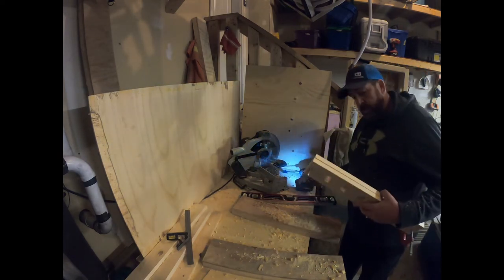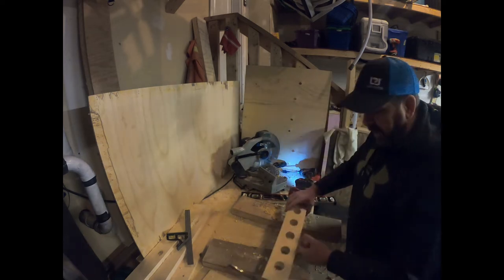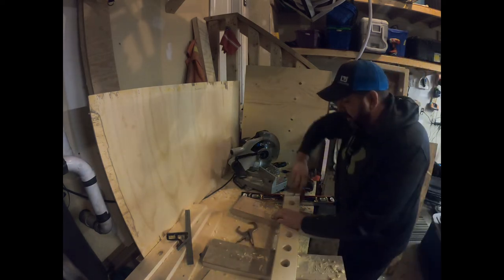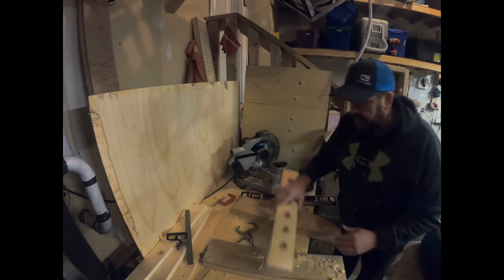We now have all the holes done. I'm going to take a few seconds, sand things up a little bit around the rough edges, but it should be very easy to put together now. I'm going to clean this up and I'll be right back.